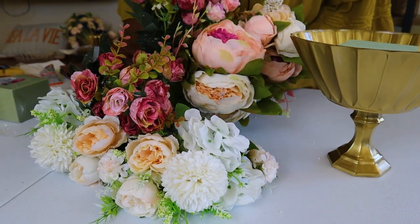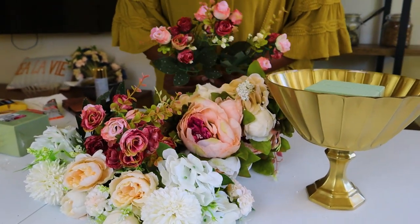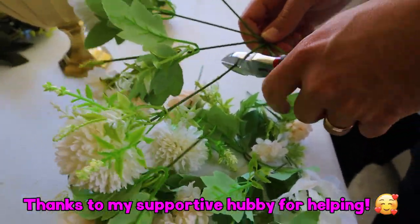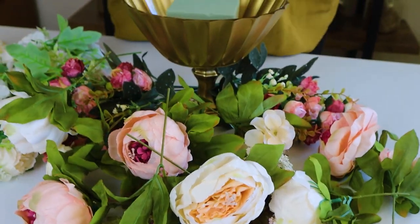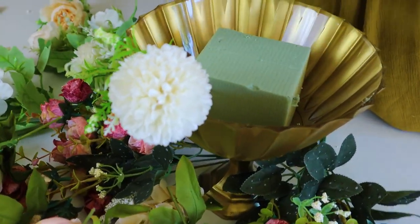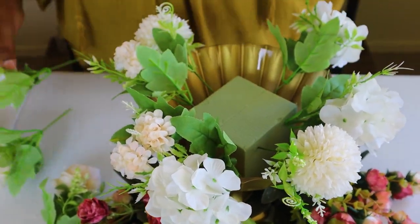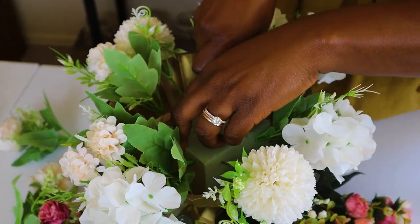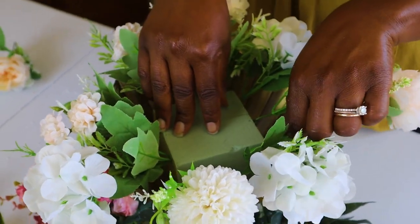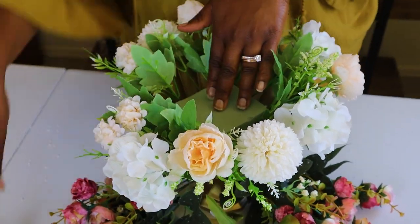I picked up these really pretty silk flowers on Amazon, but you can get them anywhere or use fresh flowers, which would be even better. Now that we've clipped all our flowers, we're going to arrange them. I decided to put the white ones at the bottom all the way around. Try to be as symmetrical as you can — that's the main tip I have. Make sure it's nice and full with not a lot of spaces in between.